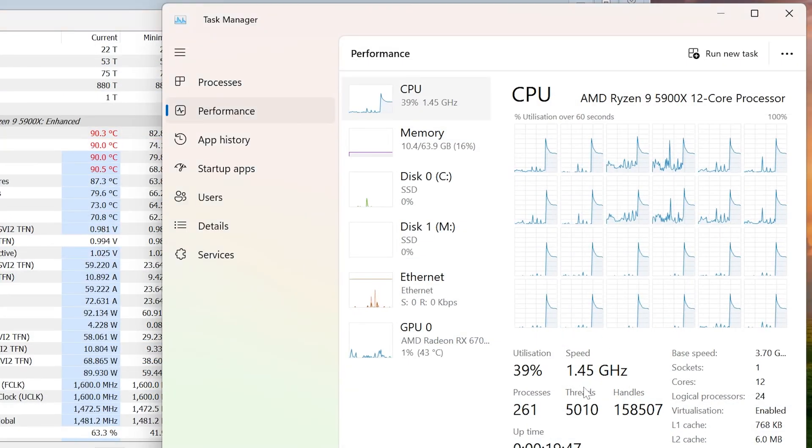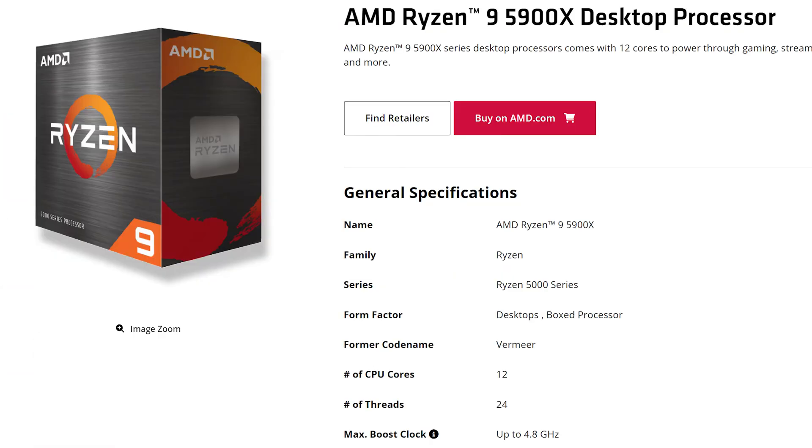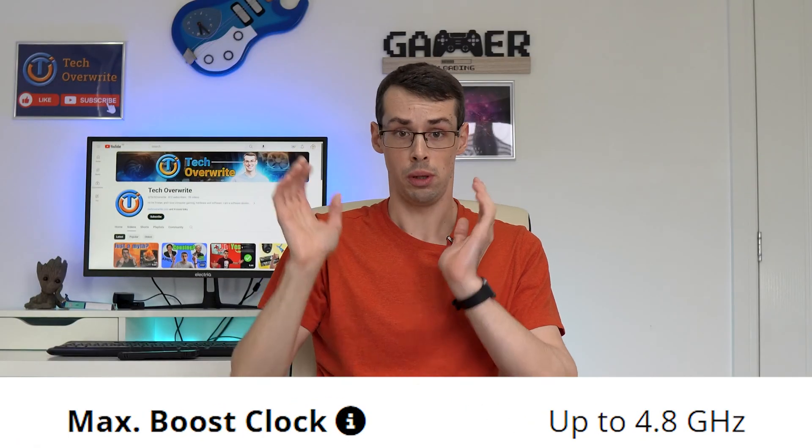Notice how the frequency was just 1.4GHz? This CPU is meant to run up to 4.8GHz at boost. This is thermal throttling — people talk about it a lot, but you can actually see a clear example of it on screen.